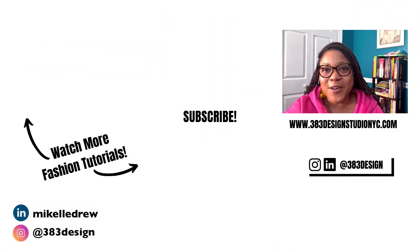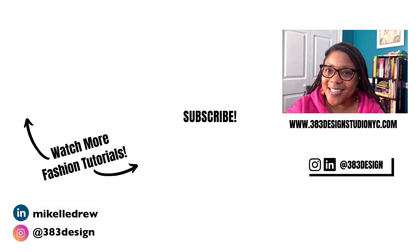Thanks for watching today's video. If you're new to fashion sketching and sketching in Illustrator, make sure you check out the links in the description to take my online course or for private tutoring. Be sure to like, comment, subscribe, and share this video if you find it helpful. Have a fantastic week and I'll see you next time.